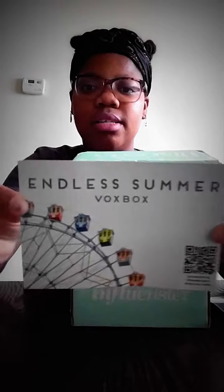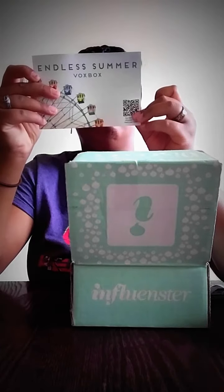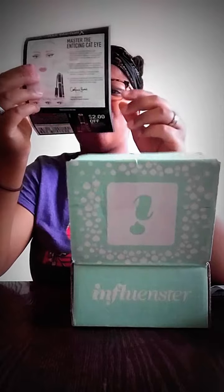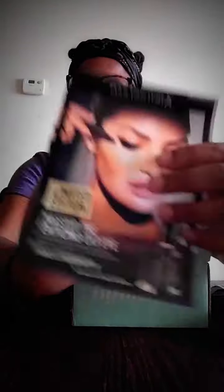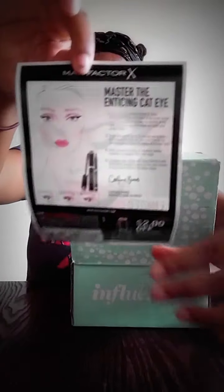I checked the mail, saw the box, and wanted to unbox it right away. So this is the paper that came with the box — it tells you everything included in the Summer box. I also got a Max Factor mascara and eyeliner, and there's another little brochure in the box showing what else I got and how to use it.